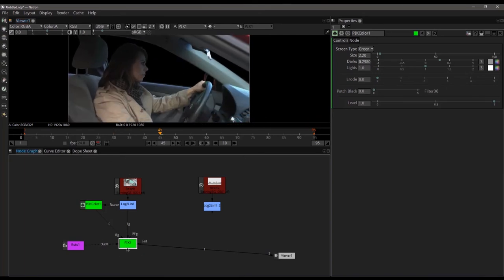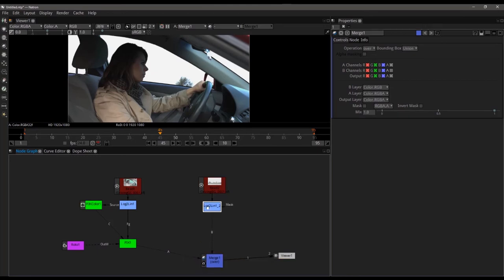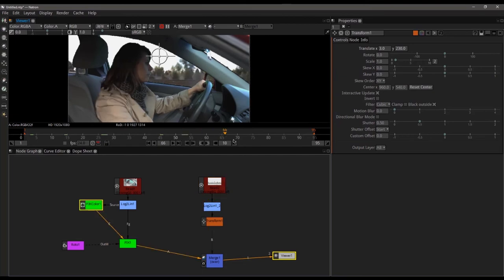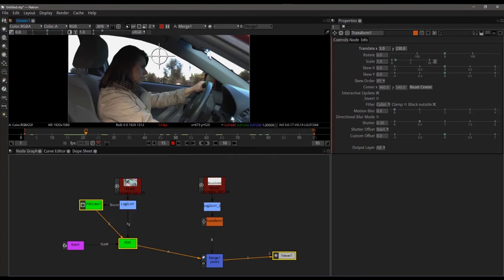Let's go ahead and composite this on top of a background. We'll add a merge — A over B, B being our background. I want to transform this up a little bit. I actually had Alex shoot this out of the passenger window of my truck as we were driving back from filming. I know that the road is going the wrong way — playing a small section, you can see the road is actually moving from left to right and we need it going from right to left.